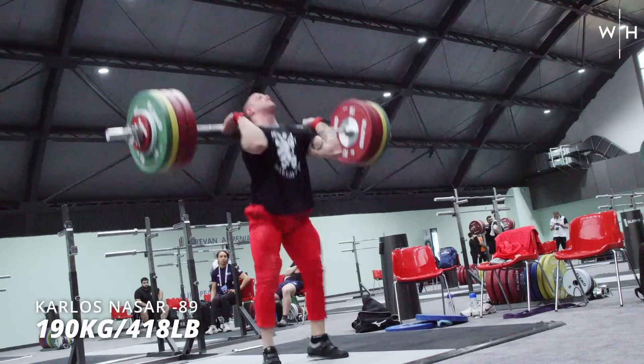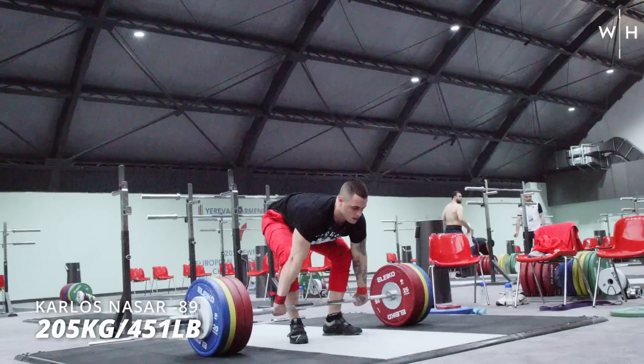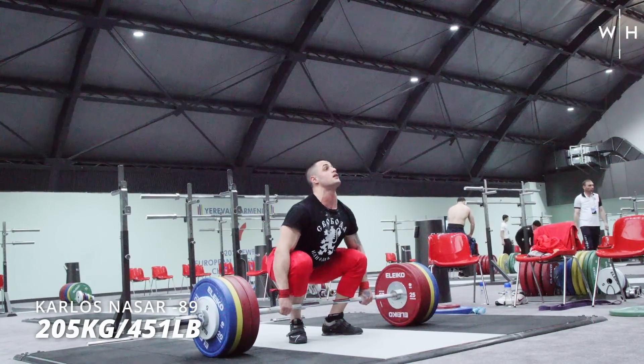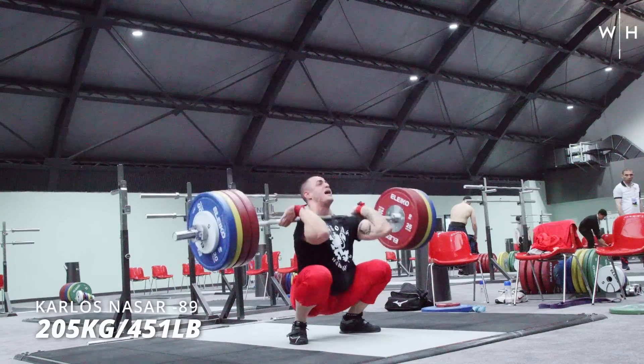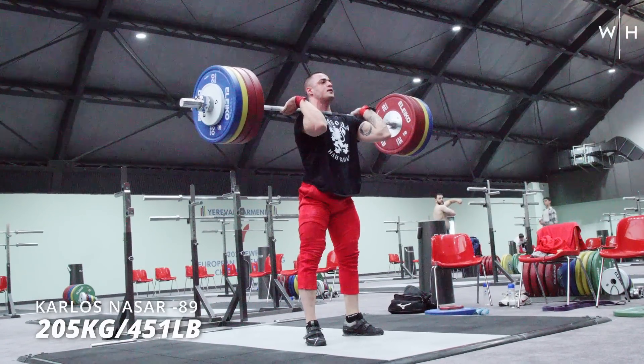He's clearly in good shape. He actually asked if we had any knee sleeves. Unfortunately we do have spares with us, so we're gonna lend him a pair — or actually just give him a pair of Weightlifting House knee sleeves. Hopefully he sets a world record in them, which would be kind of cool. We'll give him those tomorrow. Then he did some pulls.